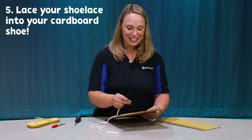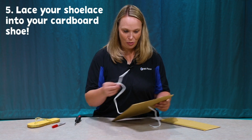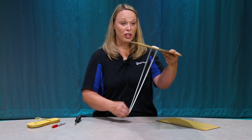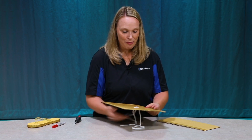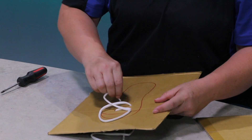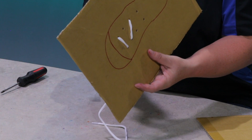Now I'm going to take my shoelace and I'm going to put it right through the holes like I'm lacing up a shoe. Now, parents, you might need to get this part started just like you would on regular shoes. You're going to just start lacing up the shoe by crossing them over every other circle.